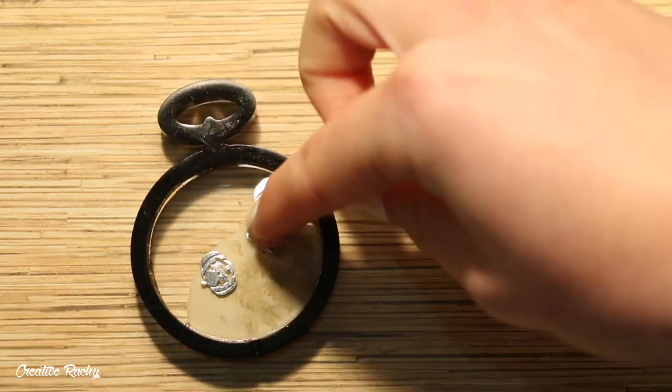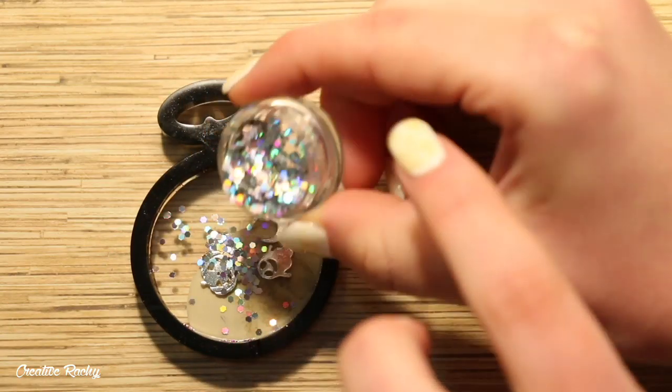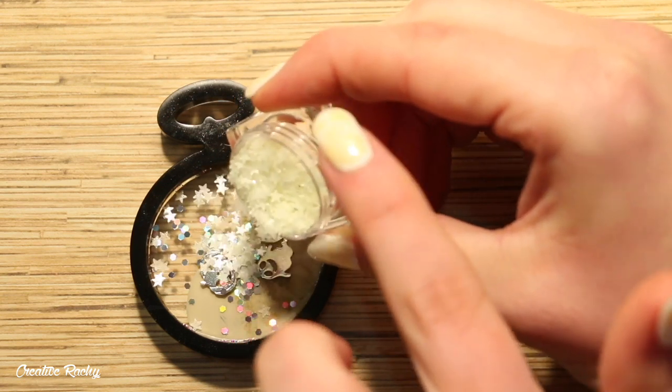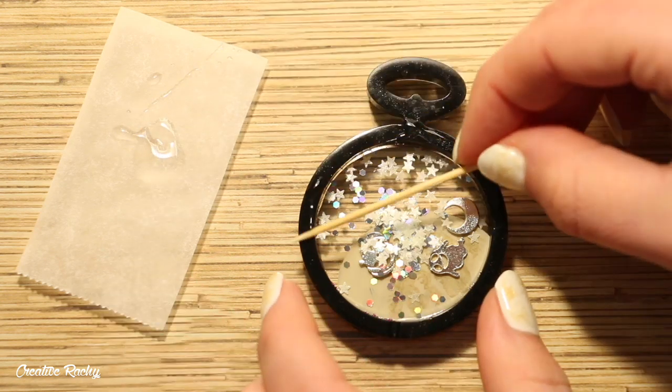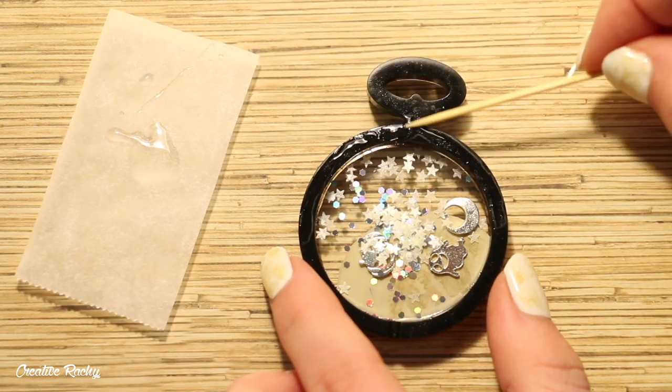Next I placed in some of the metal embellishments along with some holo glitter and some glow in the dark stars. I placed some more resin around the front this time and then I cut another piece of the plastic and placed it on.